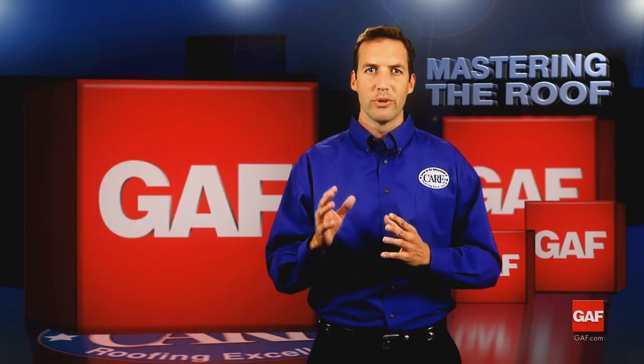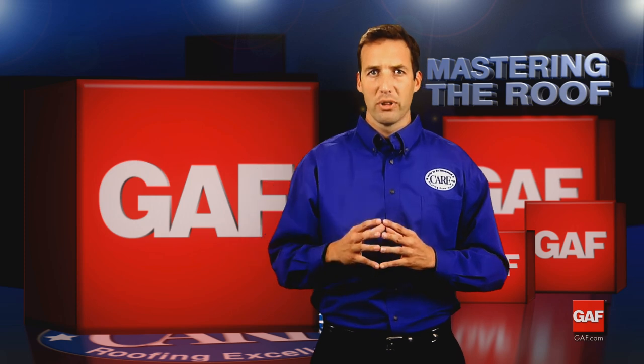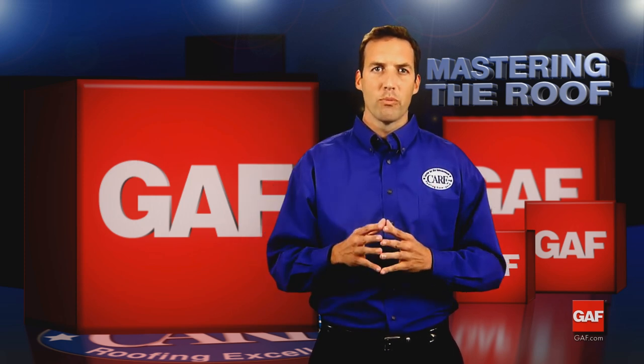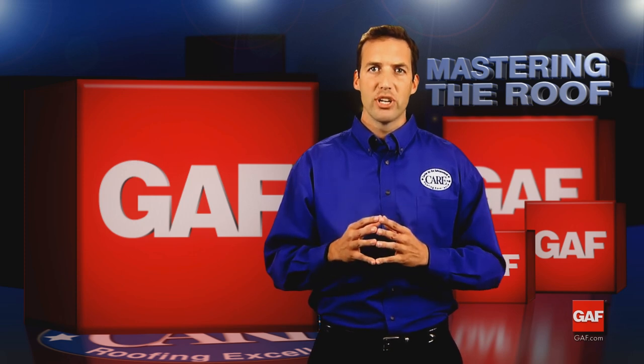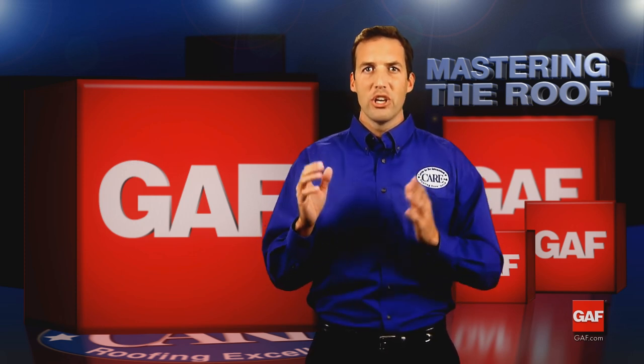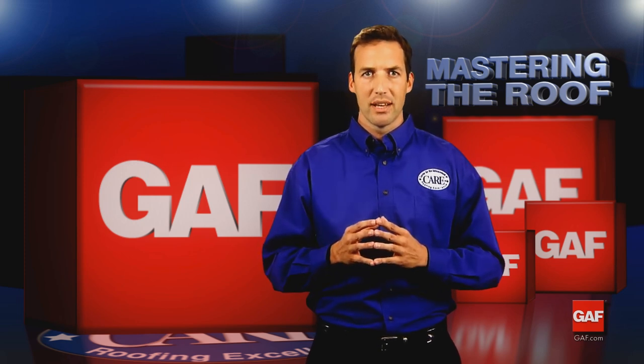Racking often makes color variations more noticeable and can lead to shingle damage. It can also result in missing fasteners, which increases the risk of blow-offs. Another problem with racking, especially in cold weather, is that when you bend a shingle to slip it under another, you may damage or break the shingle, and this may not be visible at the time of installation.